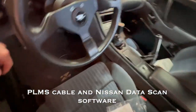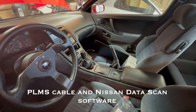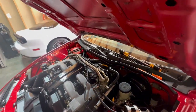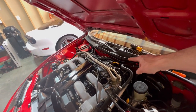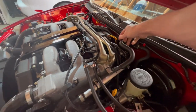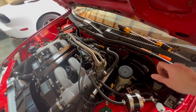Here it is — the Nissan data scan tool. I picked that up so I could hook it up to the computer and see what's going on in there. I used that to get a good gauge on the RPMs. Following the service manual, it said to unplug the idle air control valve and some other valve that's back here — it's hard to get to. You unplug those and set the RPM at 650 by turning the little screw right here.